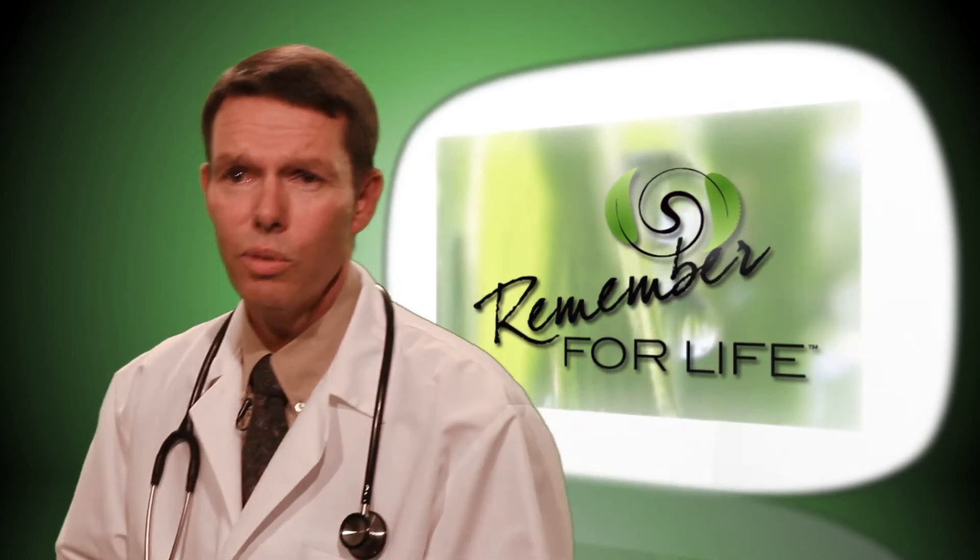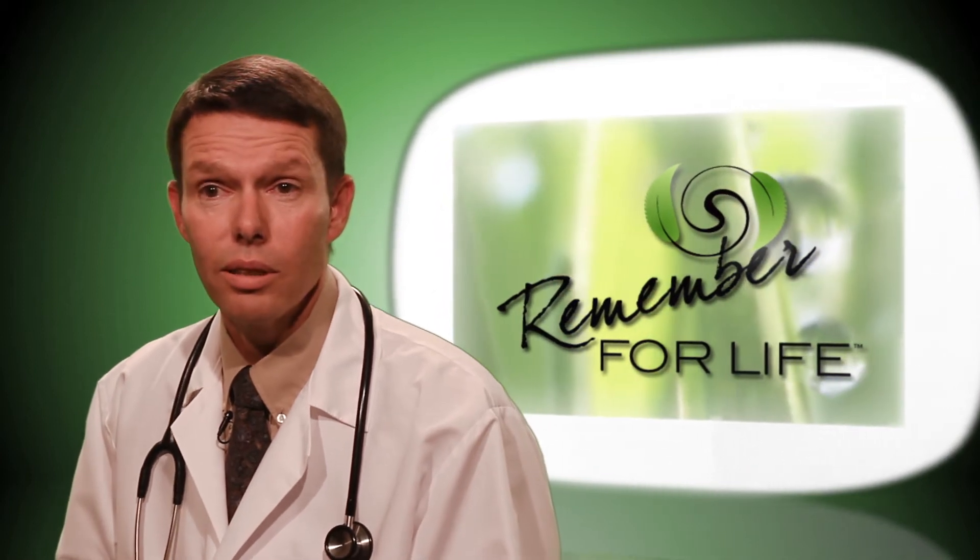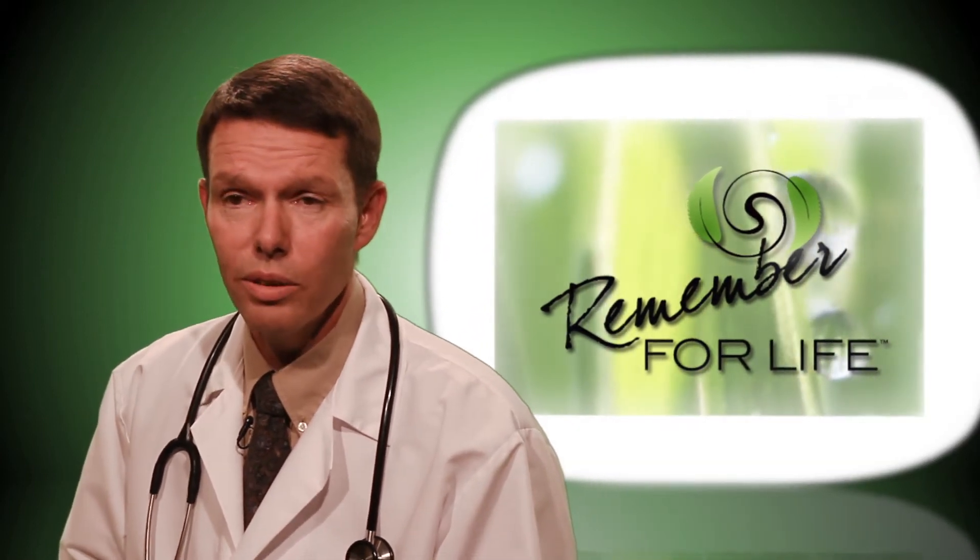I've been a physician for over 20 years, and I've been asked many, many times: how do I learn to do these exams at home? Well, now there's an answer.